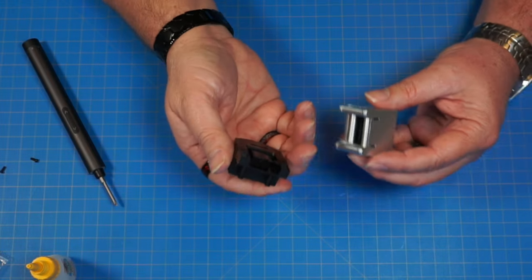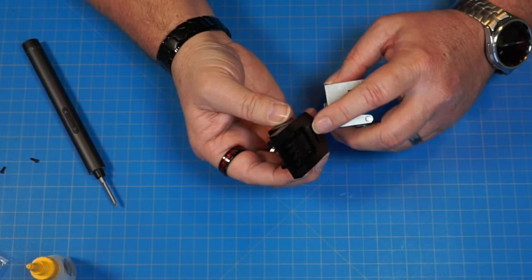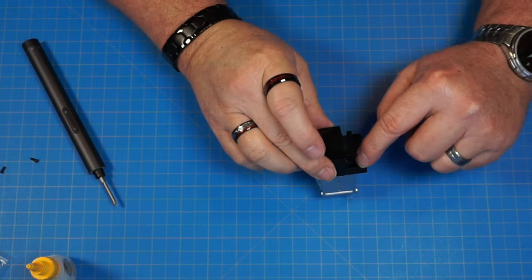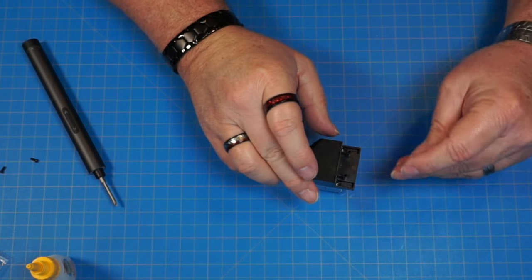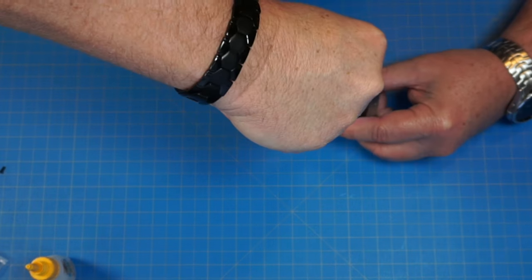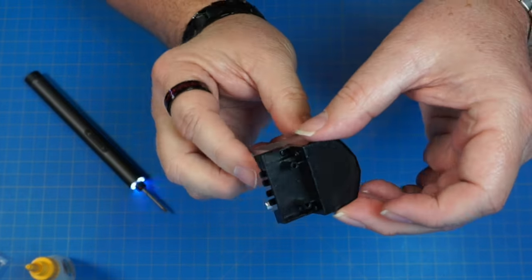Now we're going to attach these two parts together — it's going to go this way around and slot into this slot here. Then we're going to screw that in right through here and here with two more PB 2.3 by 6 screws. It's going to look just like that.